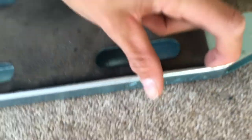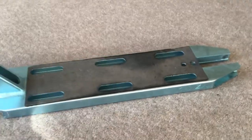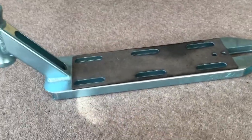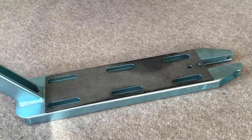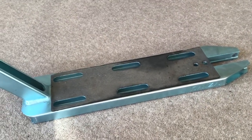The next step is to take off the old grip tape. You want to start off by peeling a corner and then you can just peel the whole grip tape off. Once you've done that, you're going to want to give your deck a wipe over and a clean to make sure the new grip tape can stick. Then it's time to put the new grip tape on.